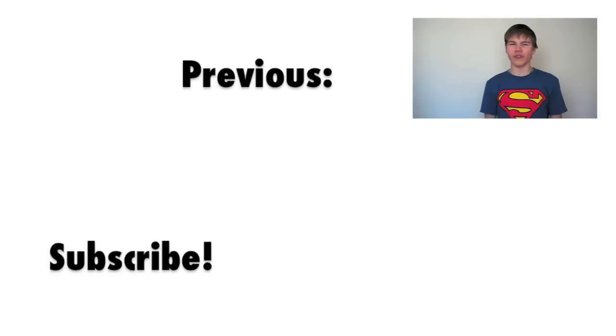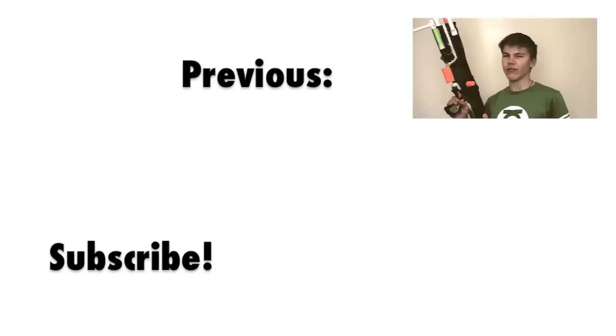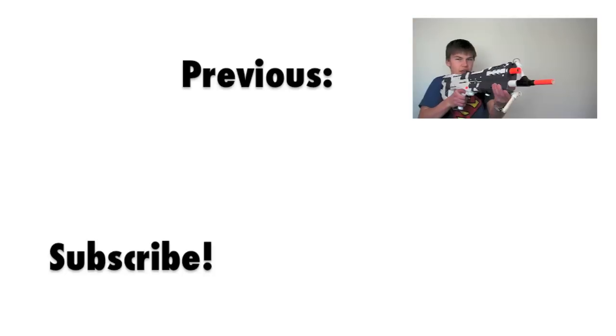Hey guys, I just finished finals and decided I would paint the Longshot from my previous video like I promised. This paint job will knock your socks off — I think I succeed.